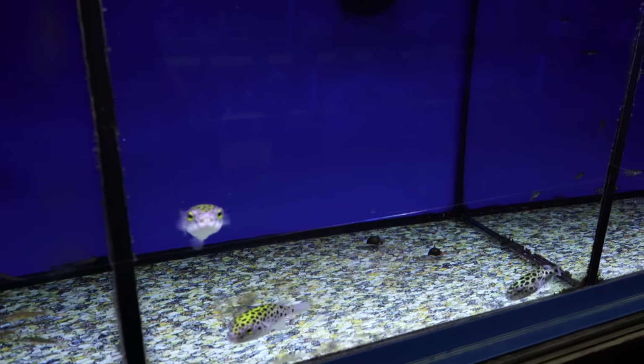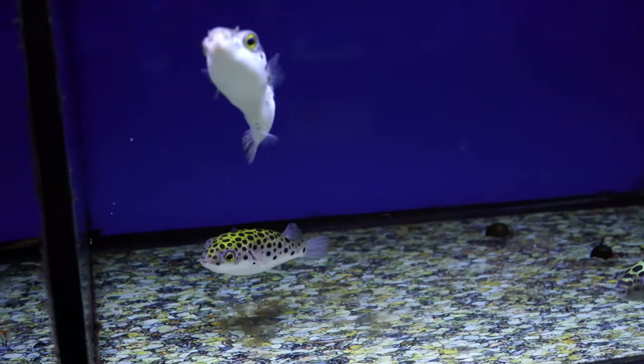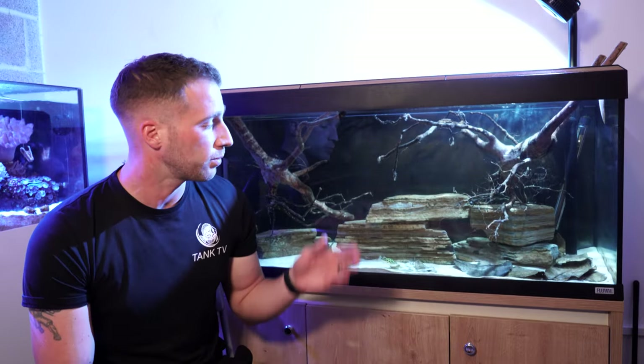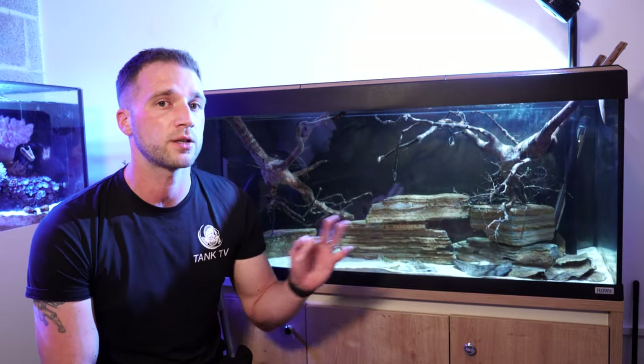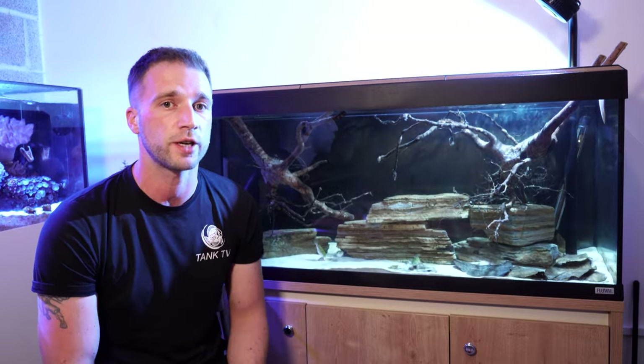A couple weeks ago we rescued some green spotted puffers from the local fish shop, and today we need to do some dental work on one that has really bad teeth — they've been growing for a long time and not been clipped. The biggest concern is that because of how underweight he is, he's not in the best condition. It's going to be a stressful treatment — we need to sedate him with clove oil and hope that he comes back around and wakes up again.